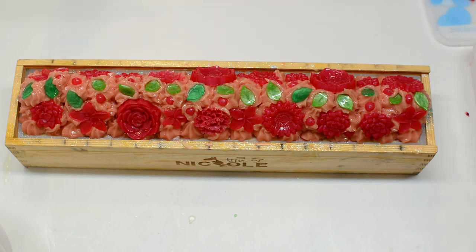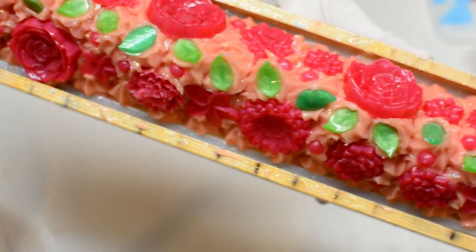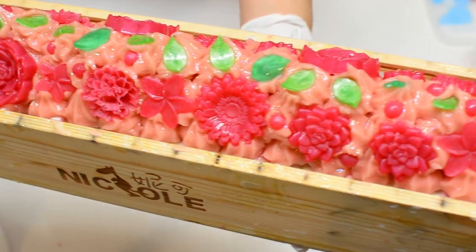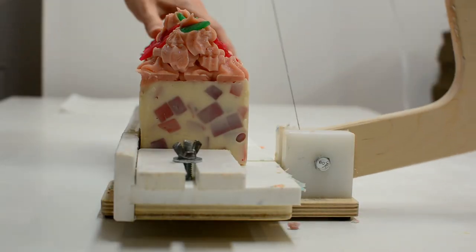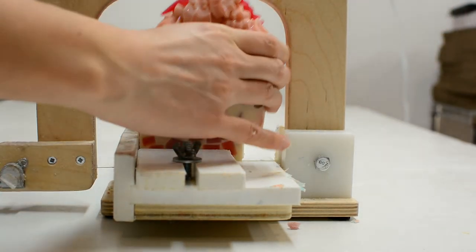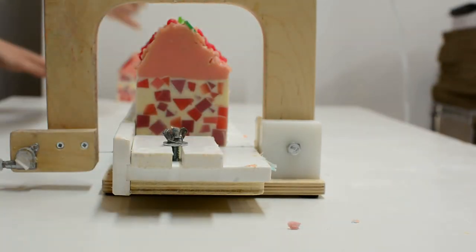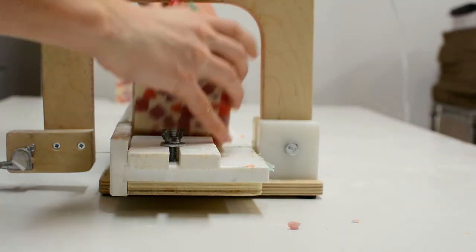If you want to make soap and it's your first time, you can go to soapqueen.tv or check out Royalty Soap — they have beautiful videos to teach you how to make soap the right way. You have to wear safety glasses, goggles, and gloves because the lye is really dangerous. So be sure to read a lot and watch a lot of people making soap just to make sure you do it right.